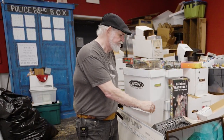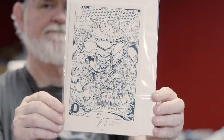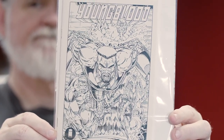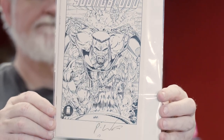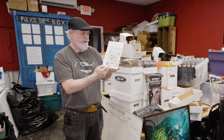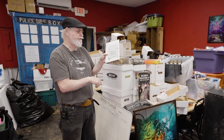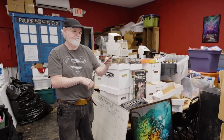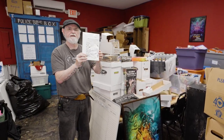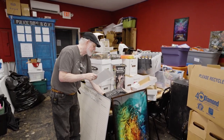I did have one comic to show — ash cans from the 90s. When Image Comics first started, they would bring ash cans to comic conventions to hand out and get people into Image Comics. This one is Youngblood. A lot of times you can find them autographed. You'll know Rob Liefeld's autograph because it looks like 'P-woo' — zoom in there and you can see it.